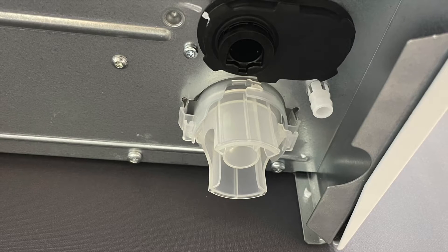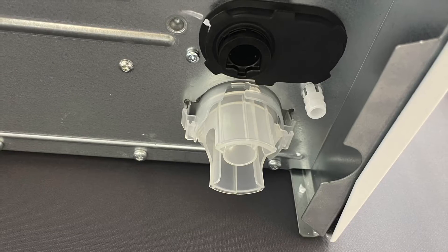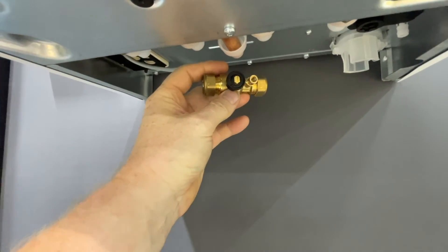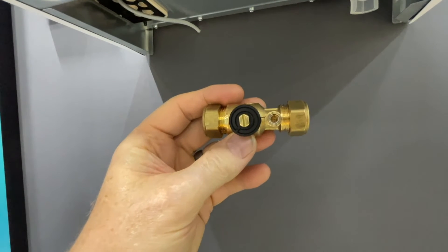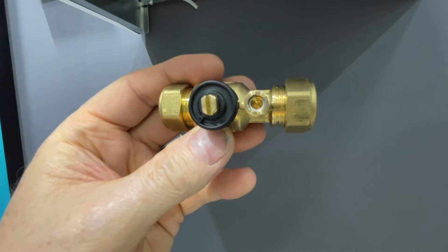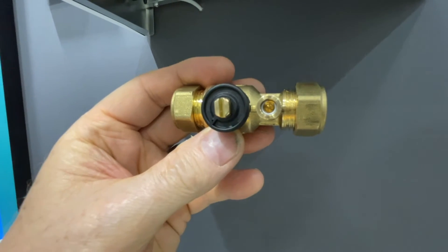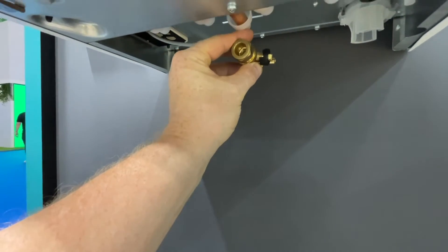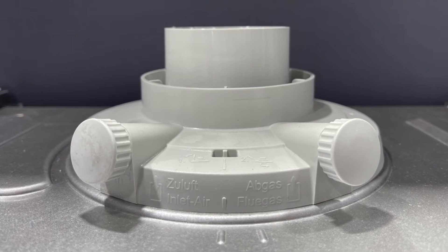Also underneath the boiler there's a new condensate trap which looks pretty much like the one used on the Glow-worm, and there is a new rubber connection which has an air-break valve in there. Something installers have been asking Vaillant for for a long time is a test point on the gas isolation valve, because it's always been a pain trying to get the test point on the gas valve. The gas valve itself is now virtually full bore.